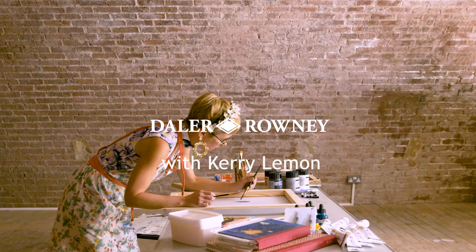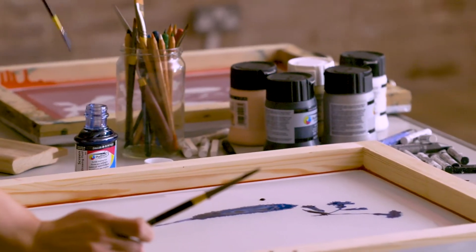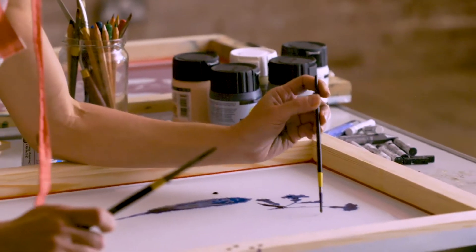I always start out every collage with a screen print. You've got this blue screen drawing fluid — it's quite thick, it's quite viscous, so you're going to need to take your time, but it's really beautiful to paint with.